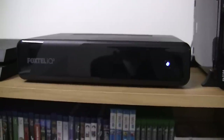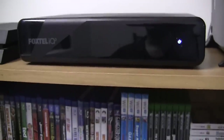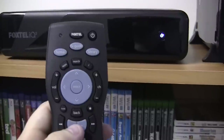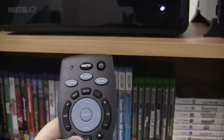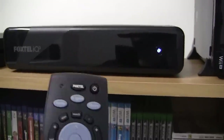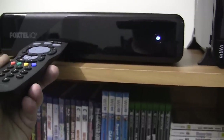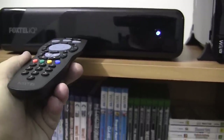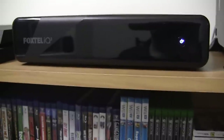Now in terms of pairing the Bluetooth remote with the box, I also found that to be pretty cool. In order to pair it, you basically put the batteries in, press any button, and the light will start flashing blue at the top. When the light starts flashing blue, you simply hold the remote up to the box and it somehow pairs the remote to the box automatically.